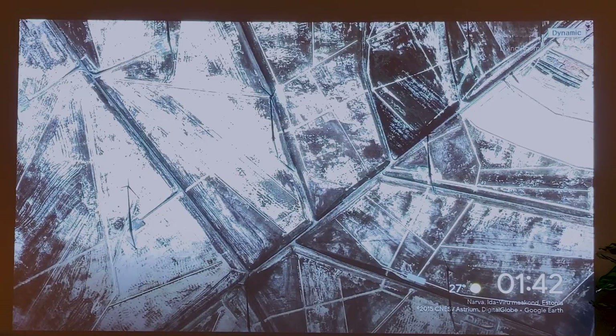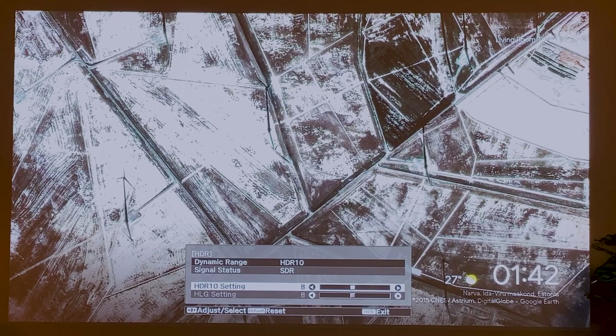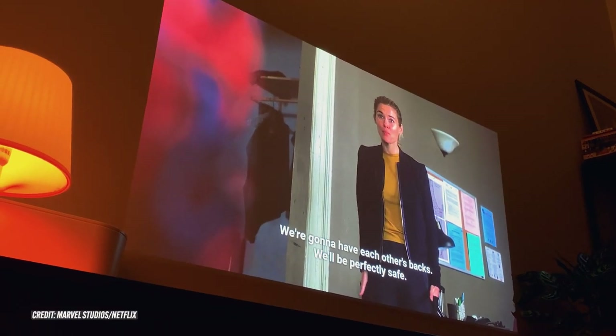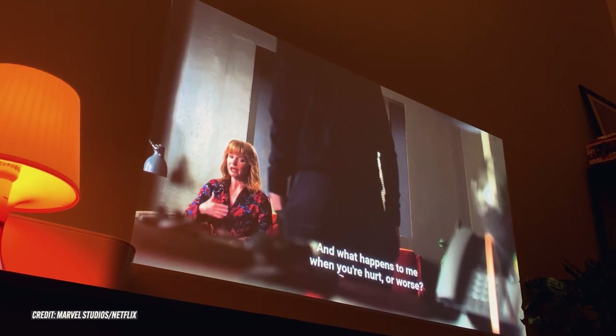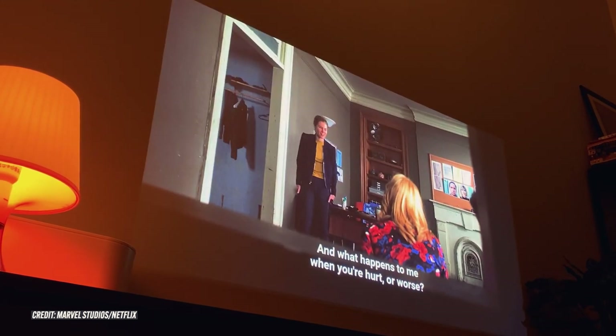There are five preset modes to adjust the optimal image output. I found I preferred the natural preset the best — you can fine-tune settings further by accessing the menu. The HDR function gives you more vibrant, contrasty images, which you can adjust to your liking via the settings menu. I did not test the projector with games, and mostly tested it with streamed content off my Chromecast.